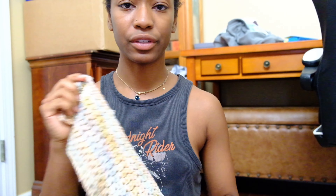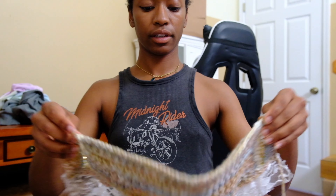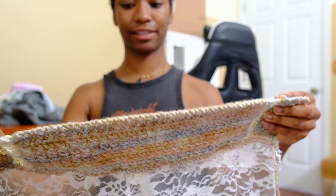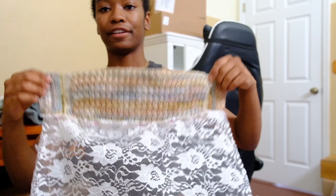I don't know if I'm going to do just the lace or if I'll do a mesh crochet thing and overlay it over the lace. This is what it looks like with the lace — I just pinned it on so it looks a little rough and I pinned it the wrong way. I'm not sure how I feel about it yet.